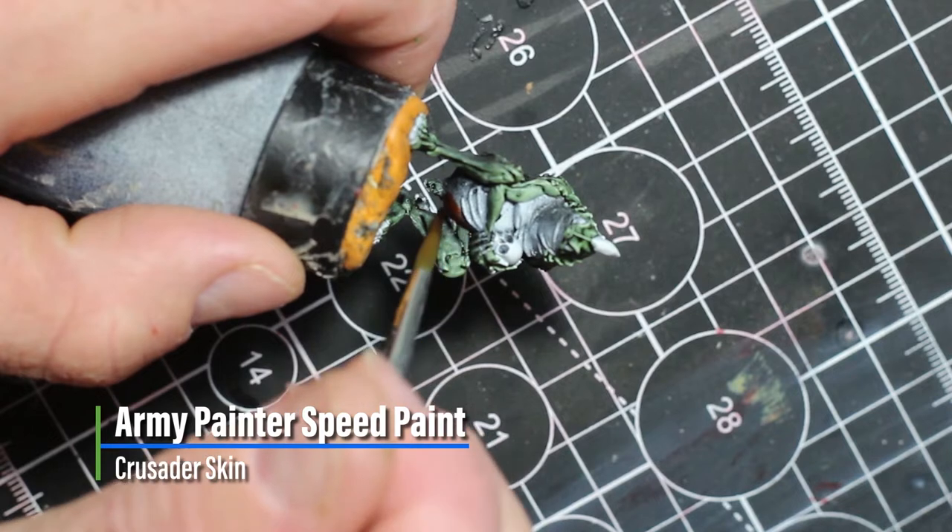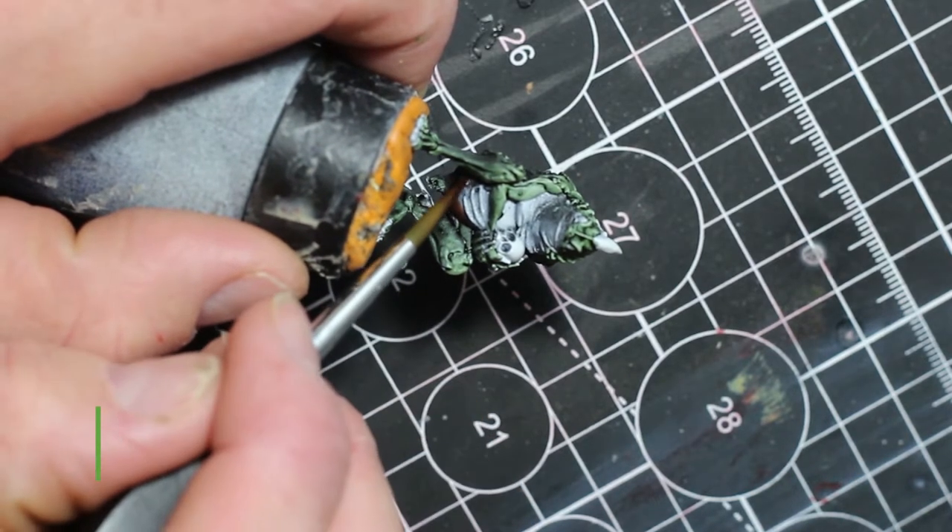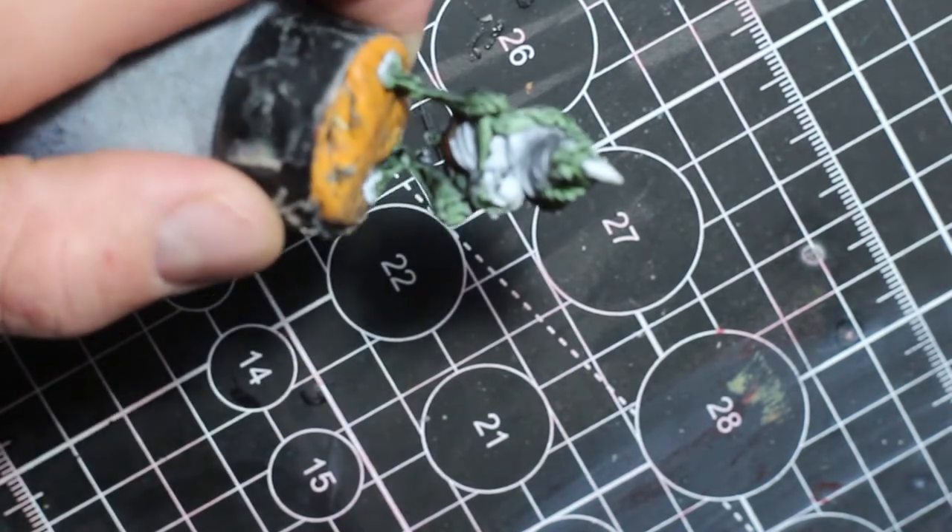Next, we're going to give all the underbellies a coat of Crusader Skin, just to give it that pink fleshy look.